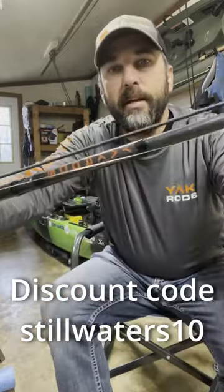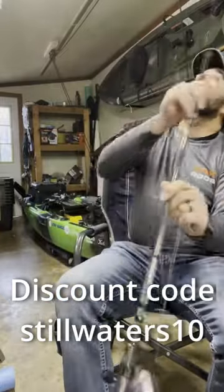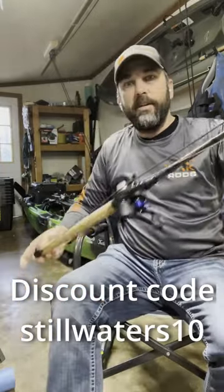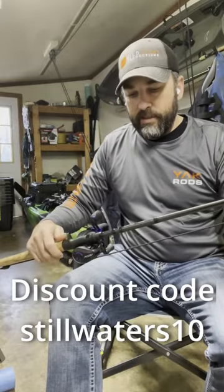If you've watched any of my videos so far, you know that I use Yak Rods. These things are absolutely incredible. They've got a rod leash that is built in. What I do when I'm carrying it is I hook it right to my rod there, hooks to the end of your rod right here, and I just hook it around the seat of my kayak — and it is awesome.